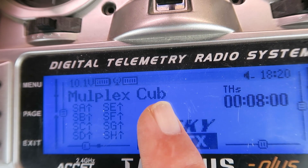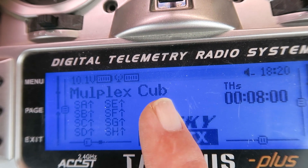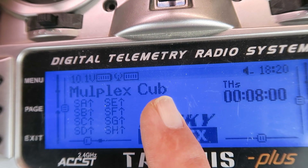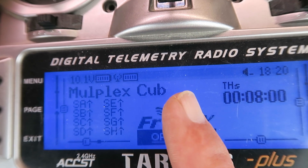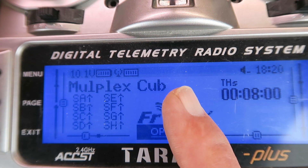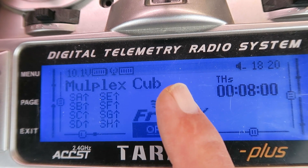Most installations, like mine, are using the BEC from the speed controller to power the receiver. Therefore, it's of more use to be able to know the pack voltage than the receiver voltage. Let's take a look then at what I discovered on the internet and see if we can modify this receiver to suit.